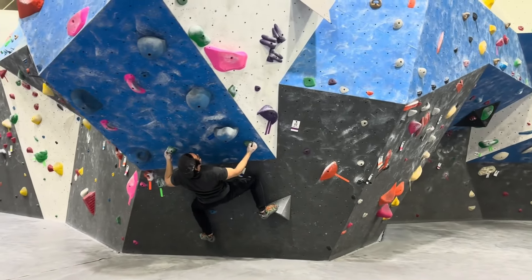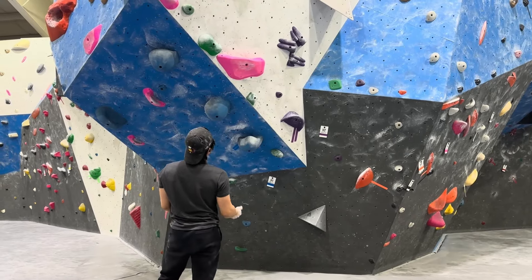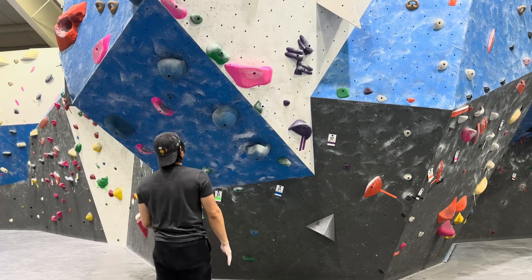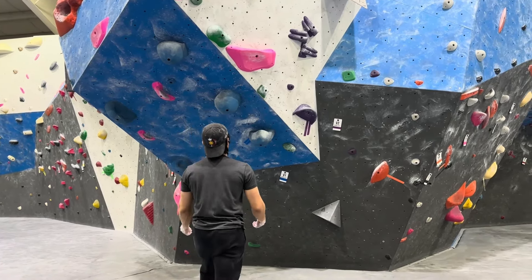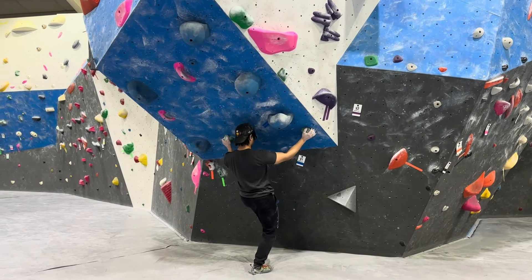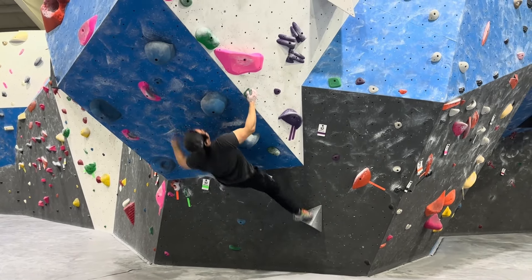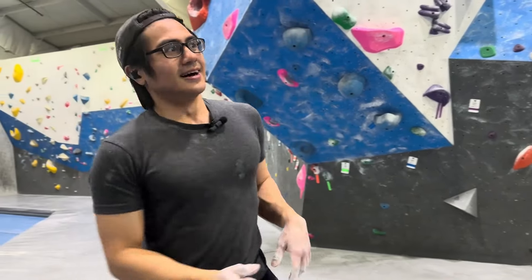I think I gotta get more weight onto my left foot here. Maybe I'll be able to reach up. I think I'm running out of skin. I'm gonna have to give up on that for now, but I feel like I can do it.